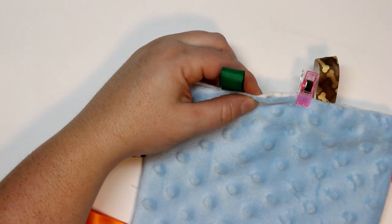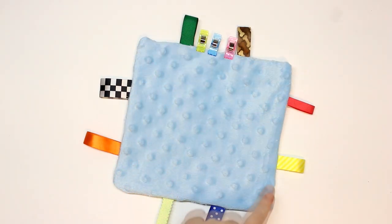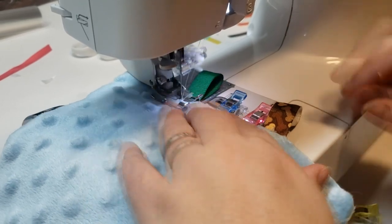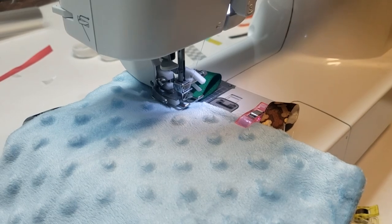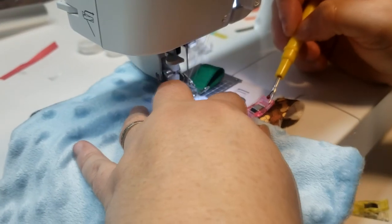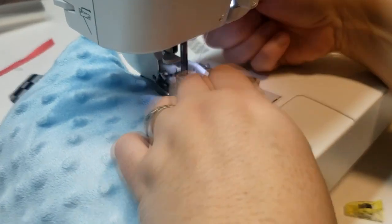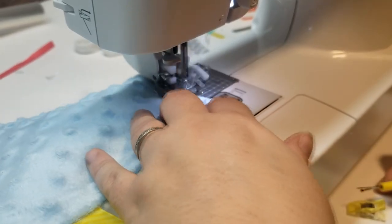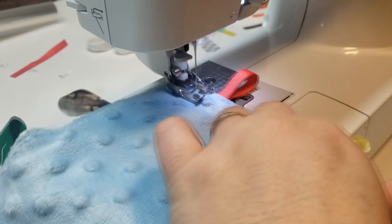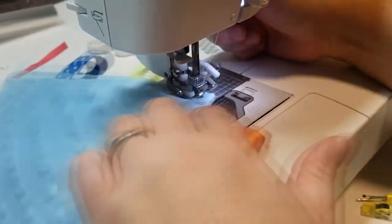I wanted to take a moment to talk about different accessories you can add to these blankets. You can get plastic rings that hook nicely onto these blankets — you can also use those to hook on a pacifier. You could also add a suspender clip so you can hook it onto a stroller so it doesn't fall off. There are also little nubby teething things you can buy and sew right onto the corner of your taggy blanket for your baby to chew on. I will have links for those items at the blog post at charmbyashley.com — the link is in the information icon, the comment section, or the description box below.